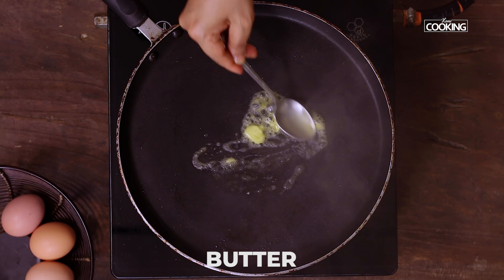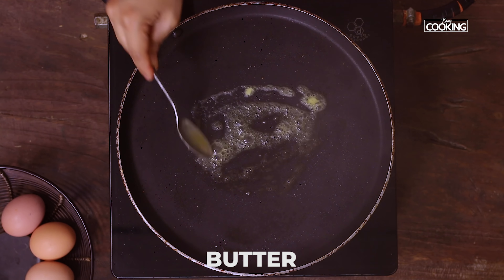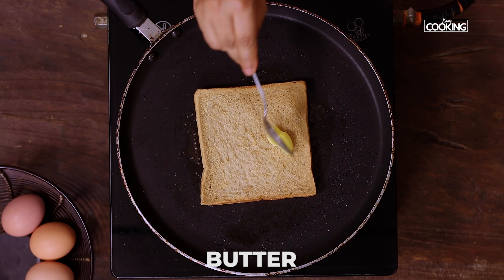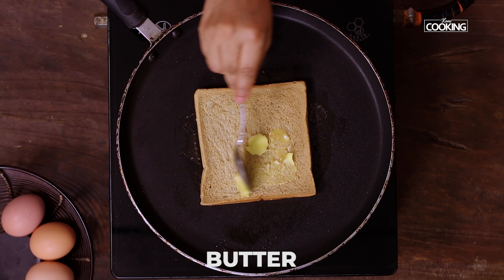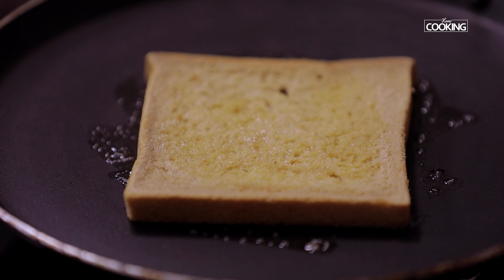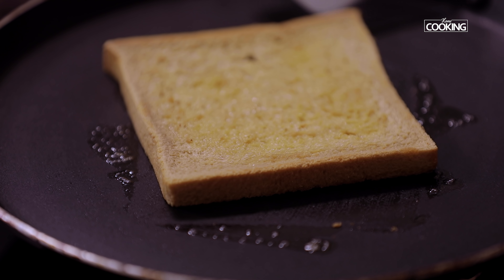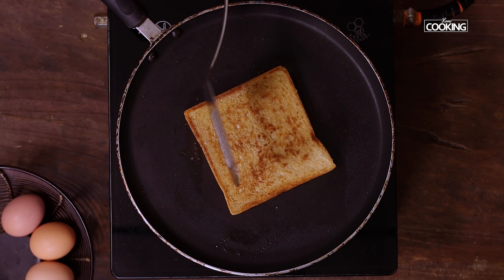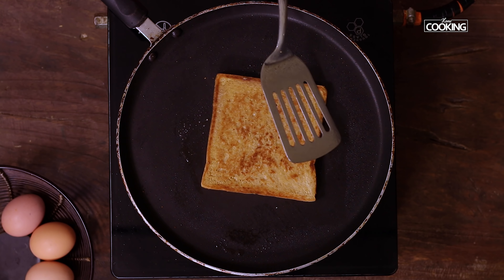Now I'm going to toast the bread. To a pan add a little butter. For this recipe I'm using brown bread — you can use any bread of your choice. Add a little butter on top, making sure the butter is at room temperature and nice and soft so it's easy to spread. Toast the bread on both sides till you get a nice golden brown color. Keep the flame on medium while toasting the bread — you don't want to burn it.